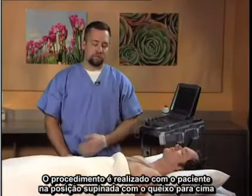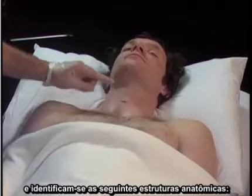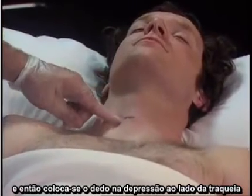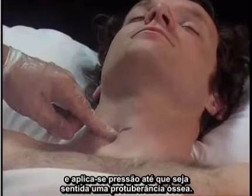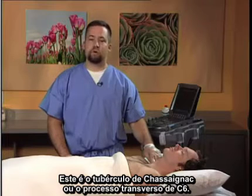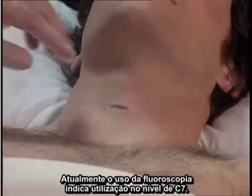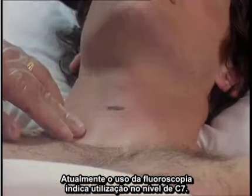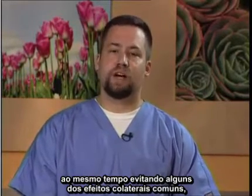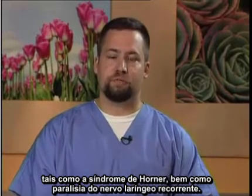The procedure is performed with the patient in the supine position with the chin up. The following anatomic structures are identified: the thyroid cartilage, the cricoid cartilage, and then the finger is placed in the groove next to the trachea and pressure applied until a bony protuberance is felt. This is Chaissaignac's tubercle, or the transverse process of C6. Currently, the use of fluoroscopy indicates use at the C7 level to provide better sympathetic blockade while avoiding common side effects such as Horner syndrome and recurrent laryngeal nerve paralysis.